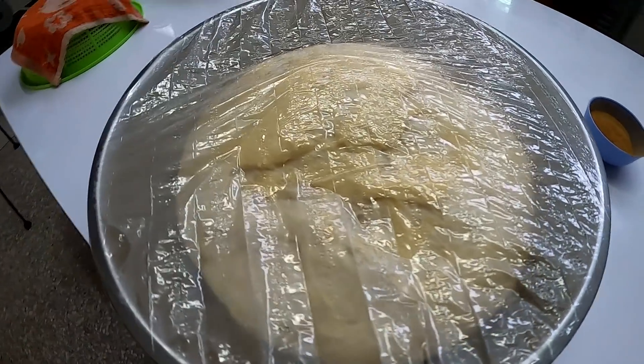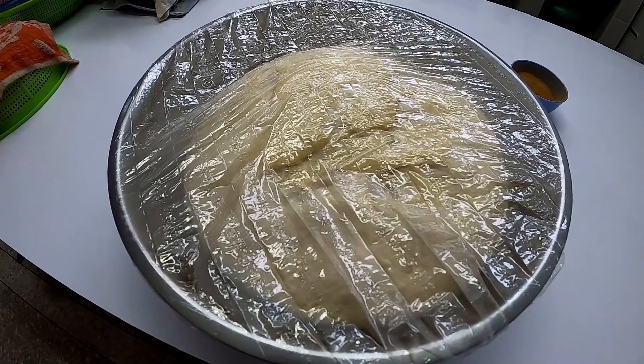We're going to let all that sit for about an hour and a half and we'll come right back. It's been a couple of hours now since I covered it up and put it outside in the shop so it could get nice and warm — we had to go eat lunch. Let's check out the dough. That thing grew quite a bit. Anything more than three hours — if you live in a place where it's cold, you may want to put it in your oven, and I'll show you that technique here in a second.